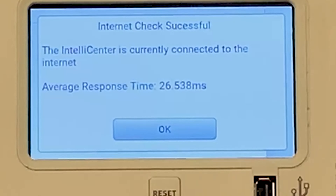We are now connected to the internet. The next steps from here is setting up your Pentair User Portal, which we will show you in the next link down below.